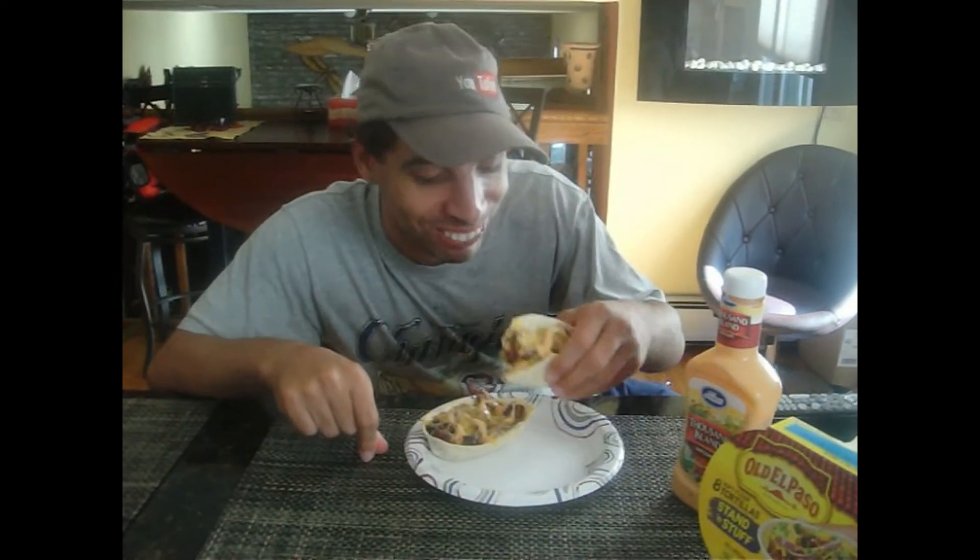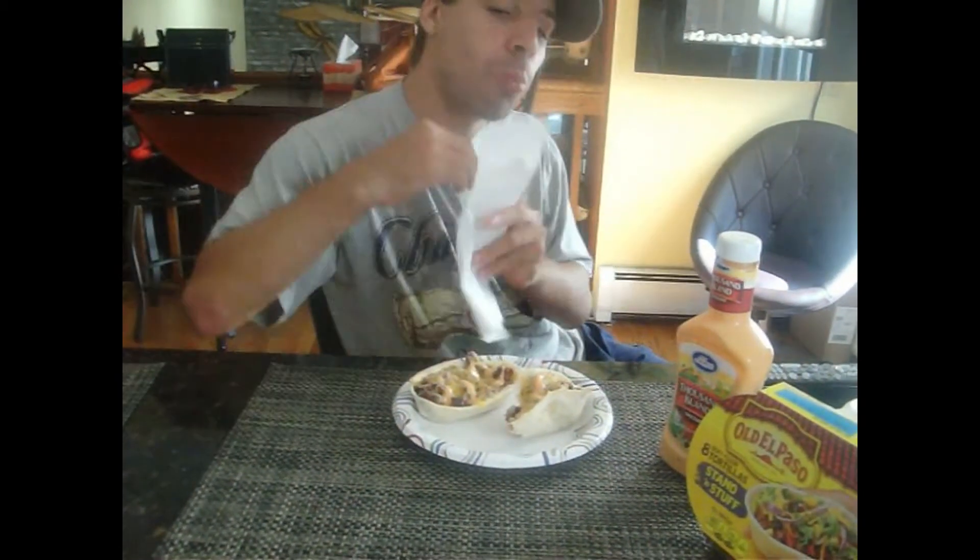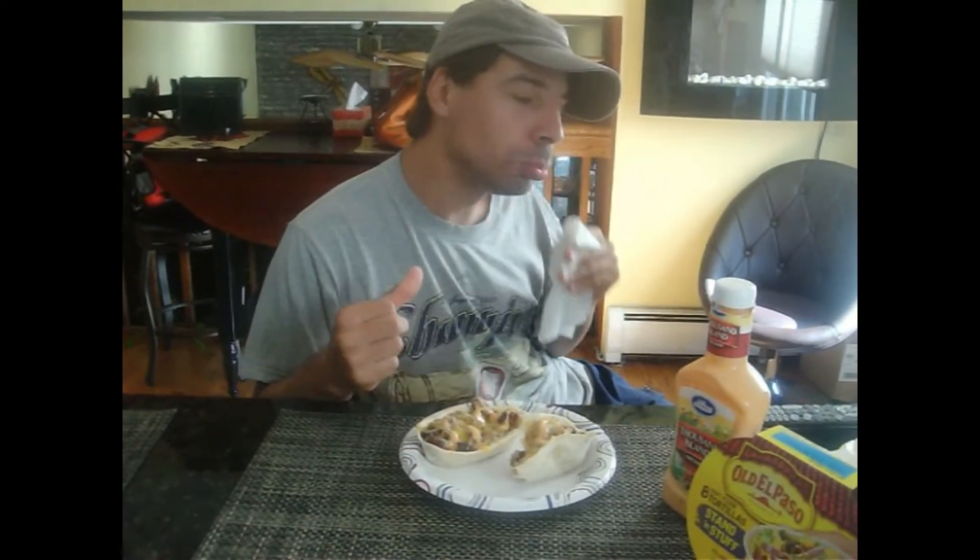But first of all, let's take a bite of Debbie's Cheeseburger Taco. Okay ladies and gentlemen, just for testing purposes, we're going to take a bite. Mmmmm. Oh my God.